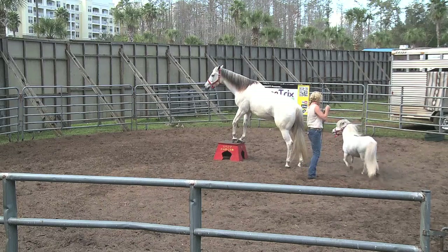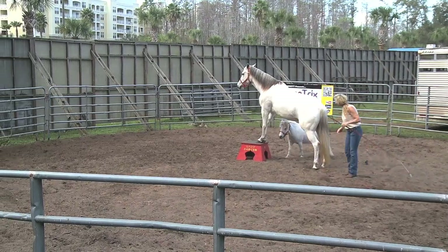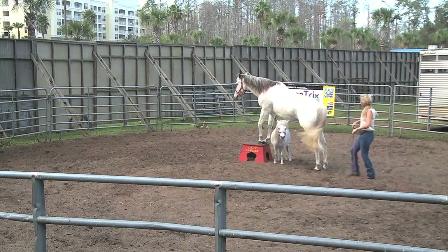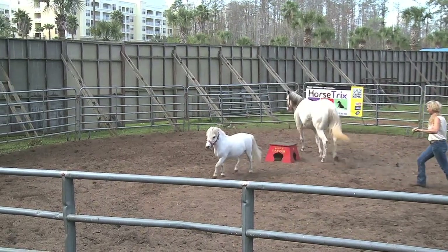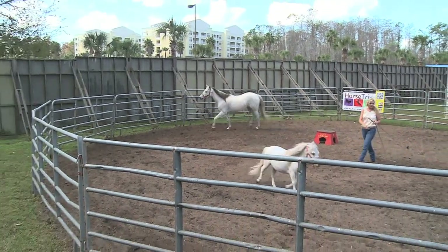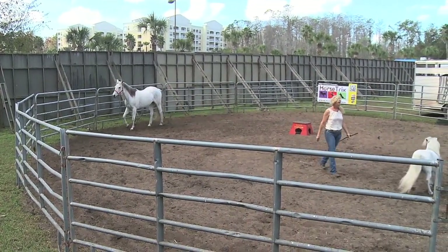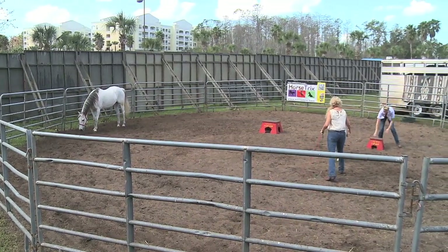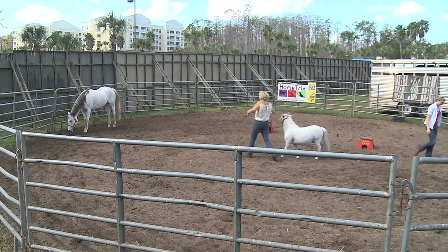All right, all the way around. And whoa here. Just like that. Excellent. All right, Star and Lady, go ahead. Let's put that other pedestal in. And now they'll both get up on their pedestals.